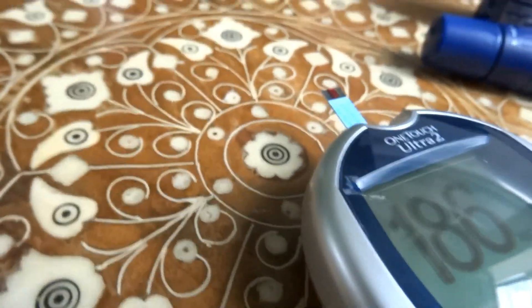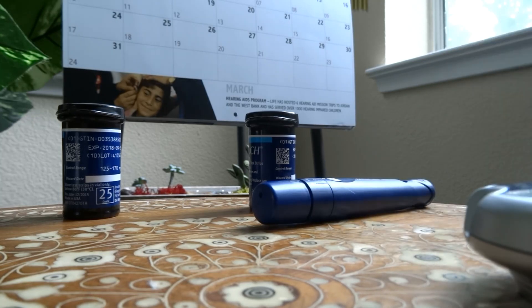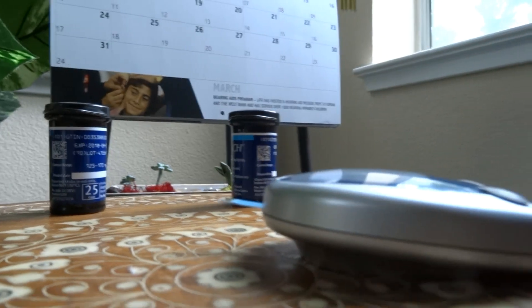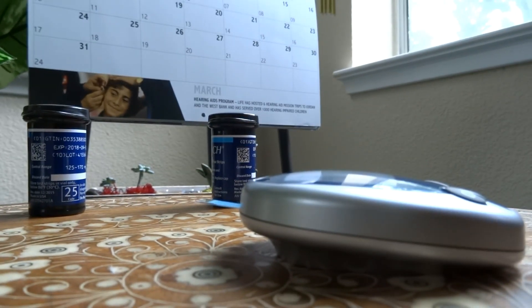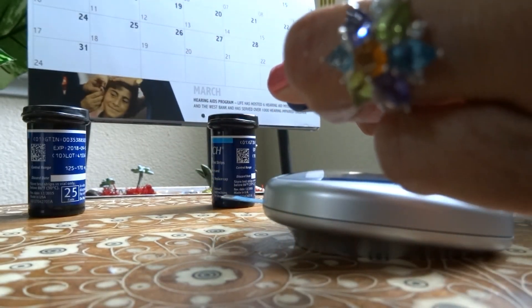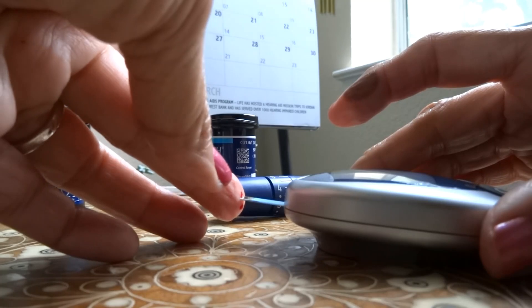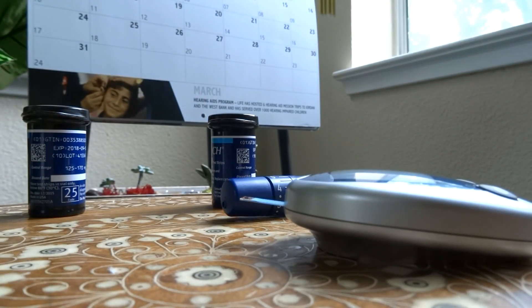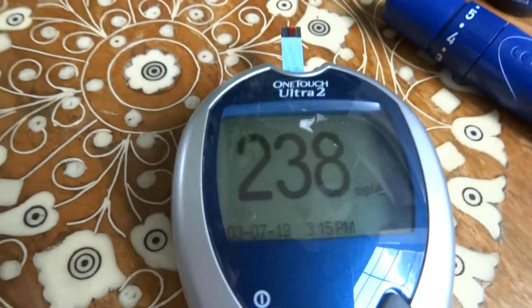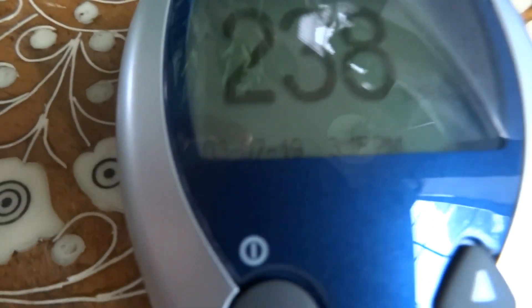Now I'm going to try the current one that doesn't expire till March of 2020. This one says my sugar is 238, so there is quite a bit of difference.